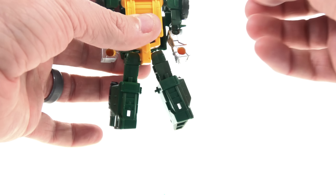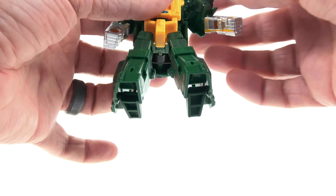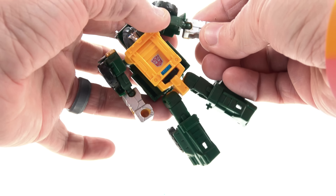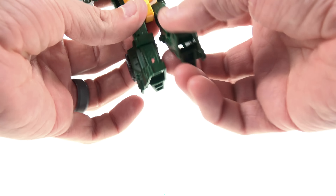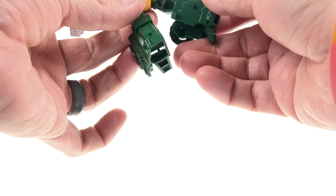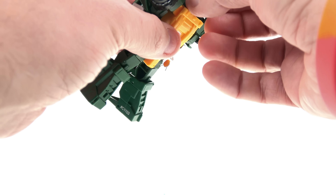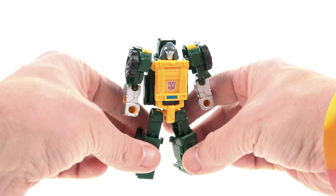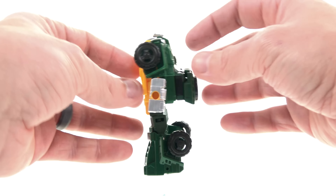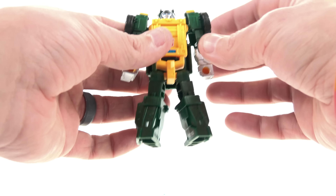Articulation-wise, the head looks left and right but doesn't look up and down — but who cares. You've got a little hinge plus a ball joint for a nice range of motion on the arms. Elbows are on ball joints so you can rotate forward, back, and side to side. Nothing at the waist, unfortunately, but the hips have ball joints so you can rotate forward and back, and he also has an upper thigh swivel. He bends at the knee and even has heel articulation — so lots of different points of articulation for some really cool poses.